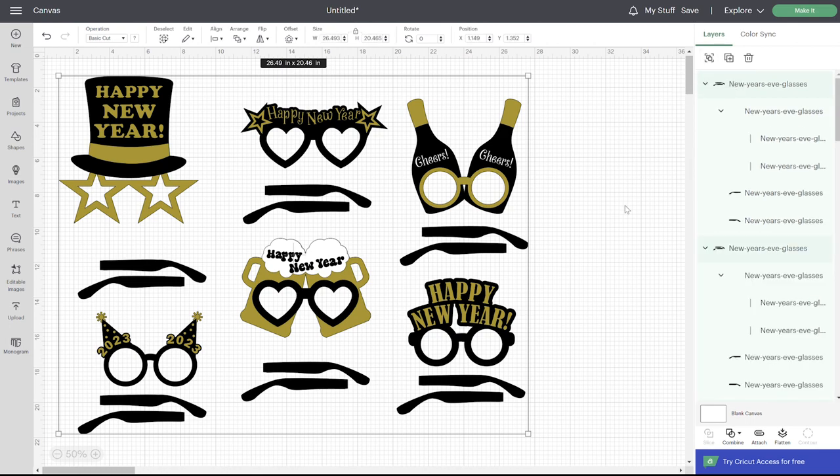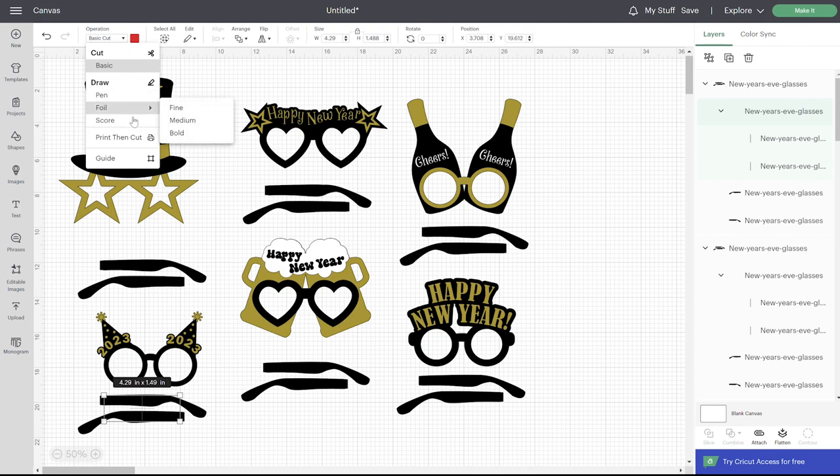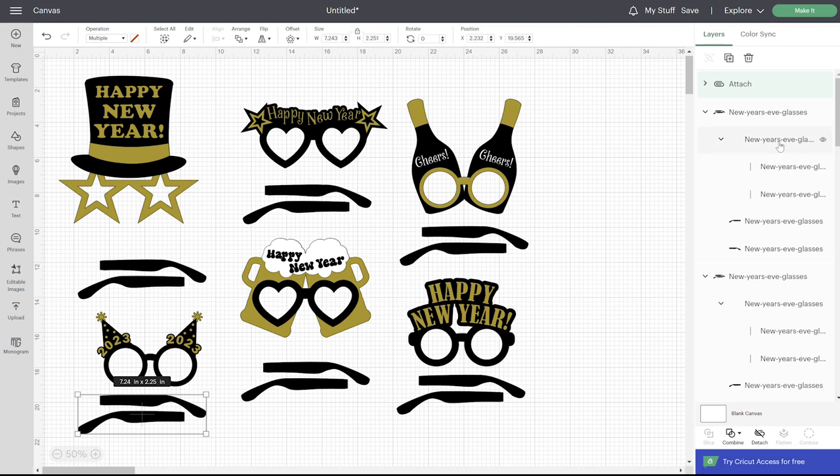There's just a little modification that you need to make. These little lines you see on the glasses sides are score lines, just so that you know exactly where to fold. So go to your operation and change those to score, then click on the group with those to attach them. I've grouped them all together to make it easy, but there are six different designs, so go ahead and do that for all six.